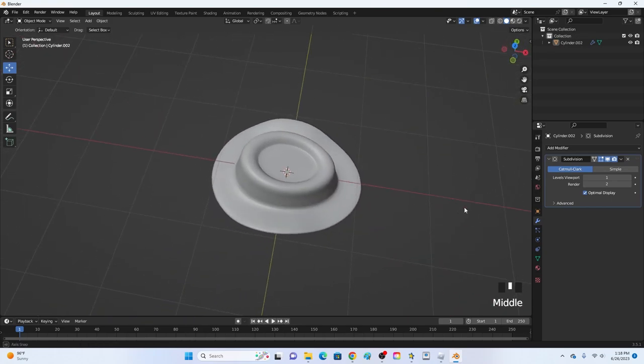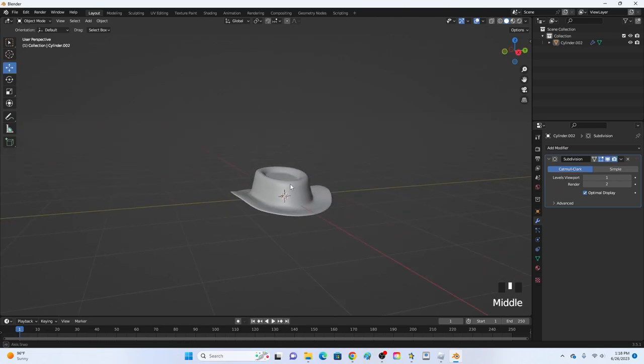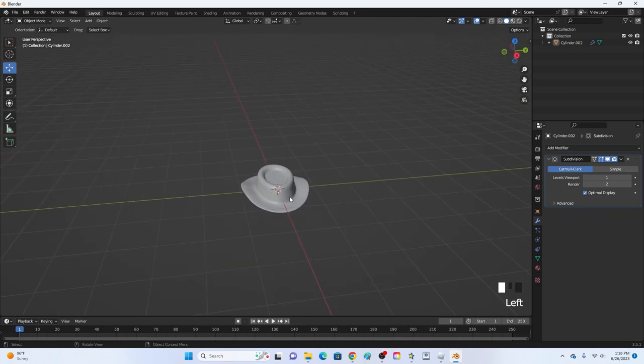Hey guys, KingCade here and welcome back to another video. In this video I'm going to be showing you how to model a pretty simple hat in Blender. Let's get right into this.